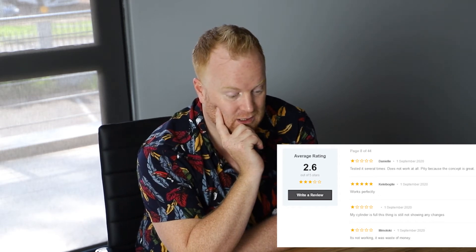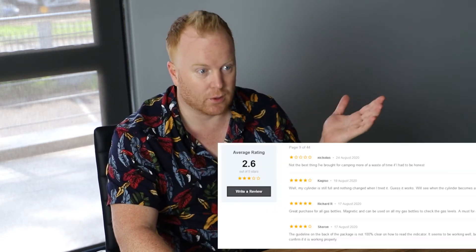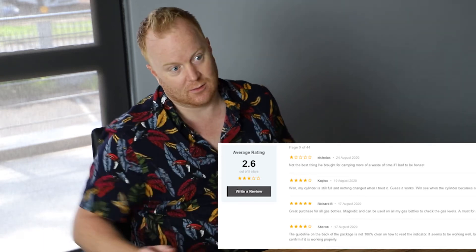Then a no-name reviewer says 'my cylinder is full, this thing is still not showing any changes.' Out of the average rating, you're getting 2.6 out of 5. Someone said they tested it on a full bottle and it hasn't changed. So is it worth spending 40 bucks or even your time on this? Judging by the reviews, perhaps it's something that should be free. It probably does come free with bottles elsewhere in the world. It still doesn't tell me remotely and it still doesn't notify people who can change my gas.